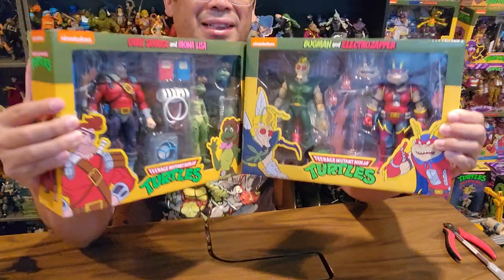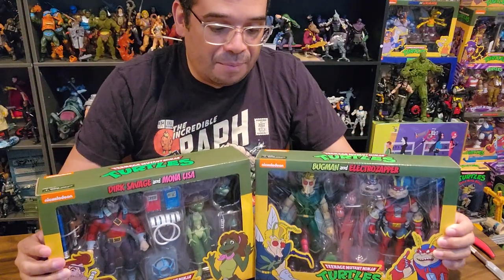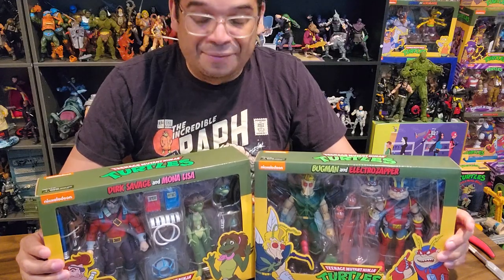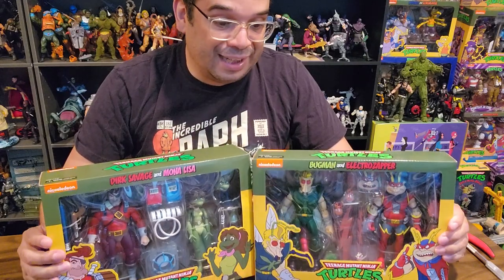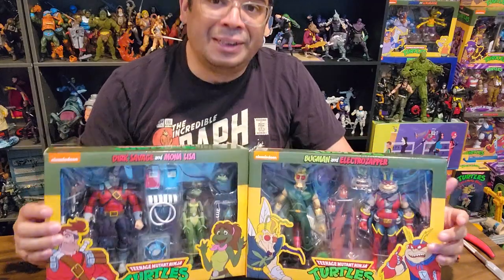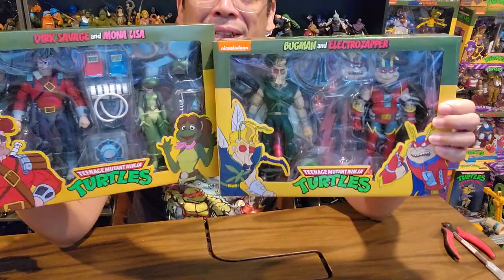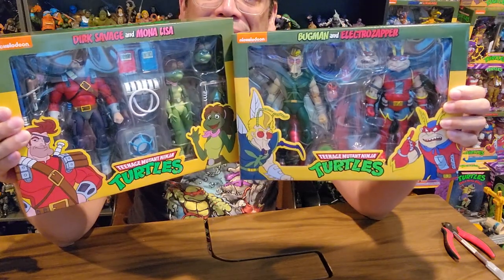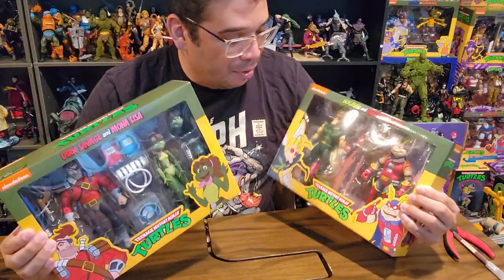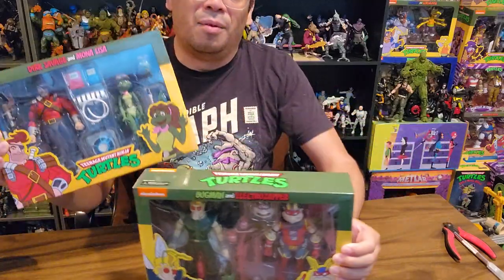My daughter has been really into Turtles out of nowhere — I haven't been enforcing it on her. She saw Rise of the Ninja Turtles and got more interested, so we've been showing her some of the older ones. I enjoy it too, so I'm feeding into it.